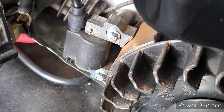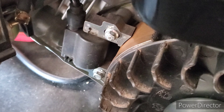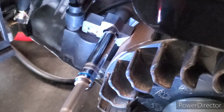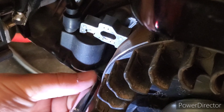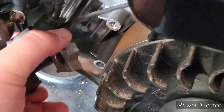Here I am at the left side of the engine. I'm going to take the ignition coil off with two 8mm bolts — there's one, there's two — and now the ignition coil should be able to come off.